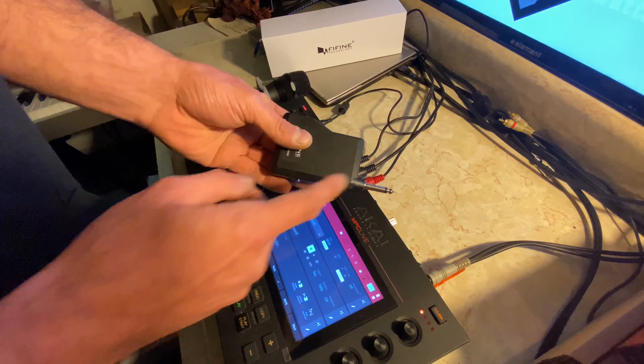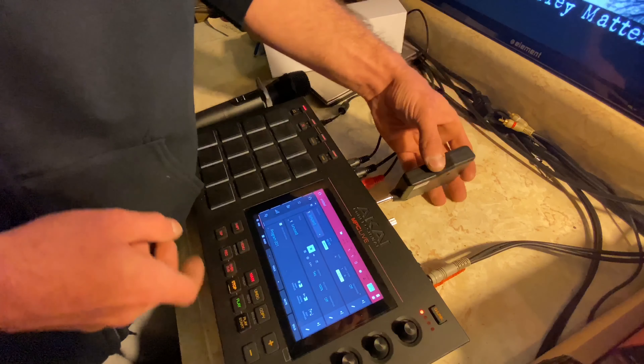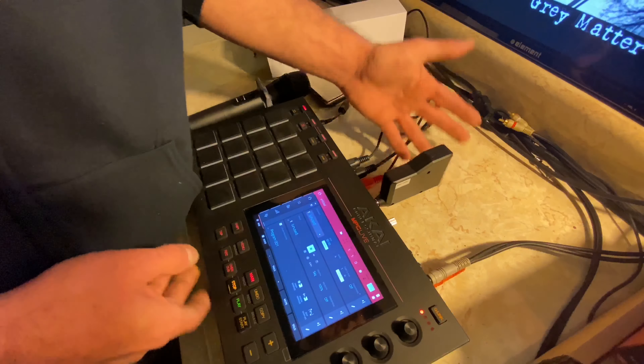We're going to plug this quarter-inch jack into the back, into our insert, just like so. Let's bring this around. Check, check. One, two, one, two. Check one. Yeah, yeah.